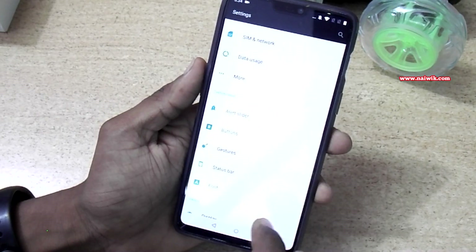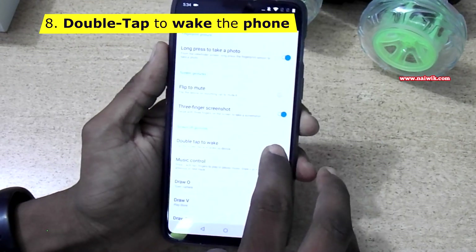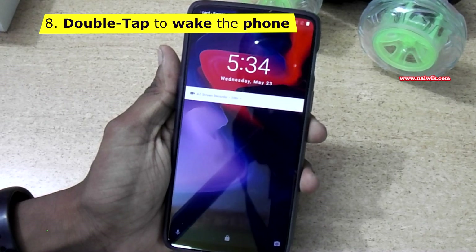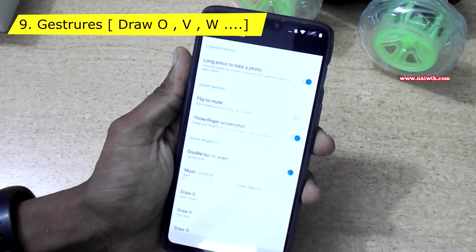Go back and go to Settings, then go to Gestures. You can enable Double Tap to Wake your phone. When you enable this feature and lock the phone, simply double tap on the phone and you can wake it up.